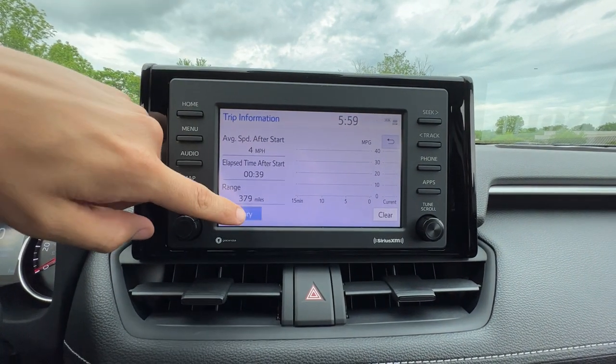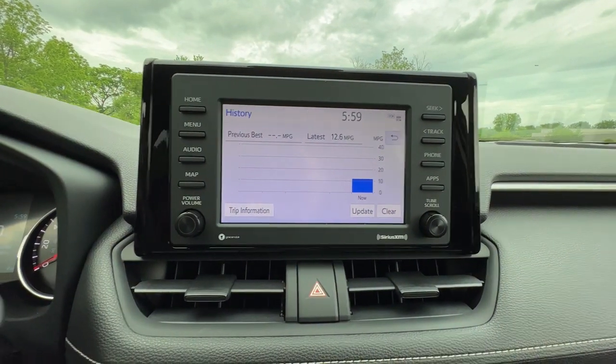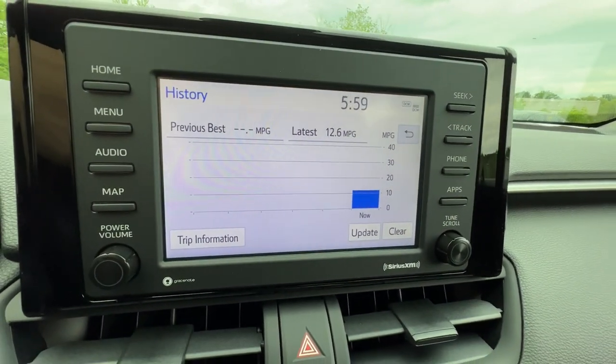Another menu that a lot of people use — I'm trying to skip some of the super advanced things and show you the stuff you're going to use so it doesn't turn into a 30 minute video.